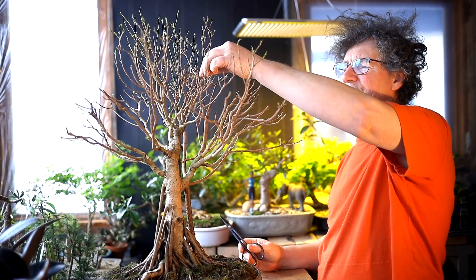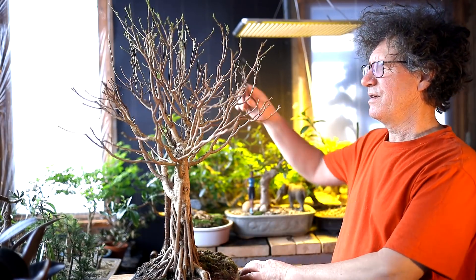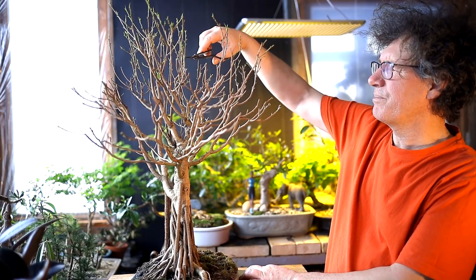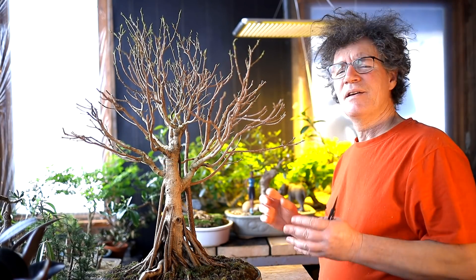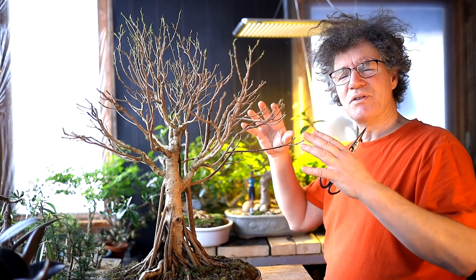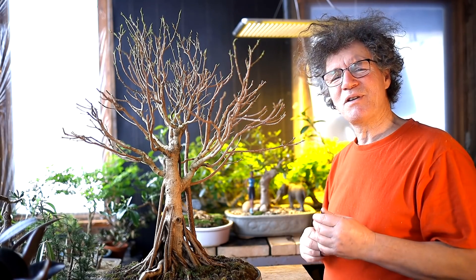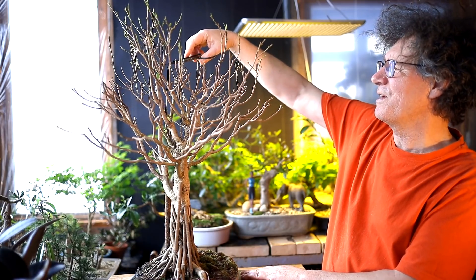When you prune a thicker branch, they generally back bud really well and you get a lot of new growth, especially on a ficus microcarpa — they back bud very nicely and consistently. For these Hail Mary cuts, you can't exactly predict where the new leaves will come out, but getting that natural look is part of the charm. If everything was according to mathematical precision, I think you'd get a tree that doesn't look natural. Letting the tree do its own thing and surprises can be a really good thing.